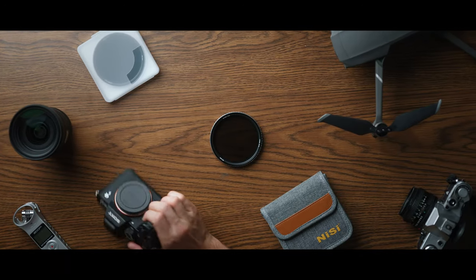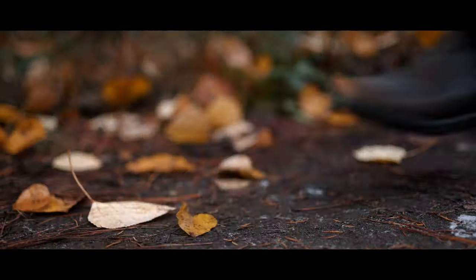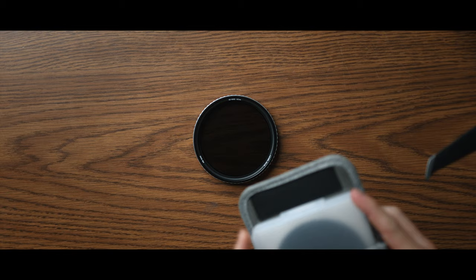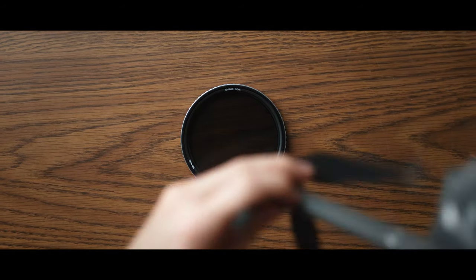When creating art, having the right tools for the job is essential. Being able to create without limits is vital to any artist. Now let me introduce you to the NiSi Variable Neutral Density Filter, VND for short.